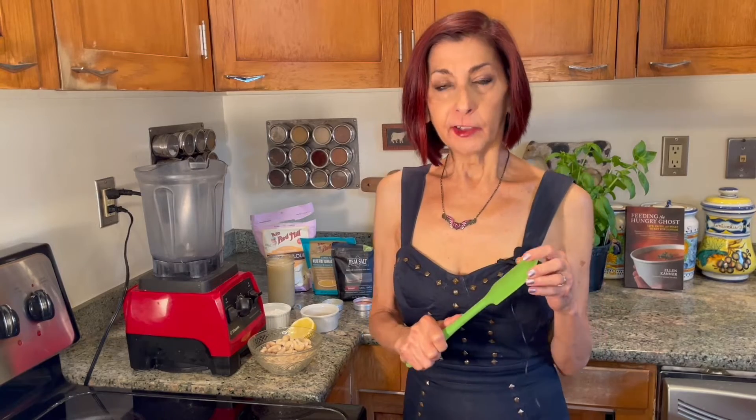Hi everybody, Ellen Kanner here. We're going to get gooey. We're doing do-it-yourself vegan mozzarella. This recipe is all over the internet — it's not mine, but it seemed so improbable I didn't think it could work. I tried it once and it came out perfect. We'll see how it does today.